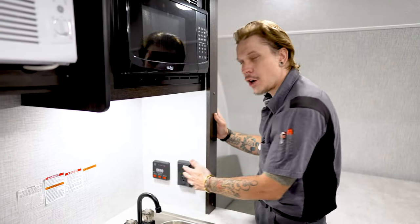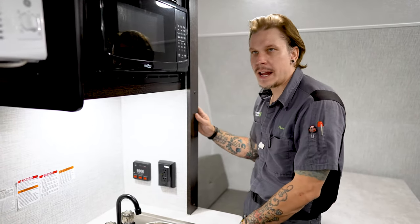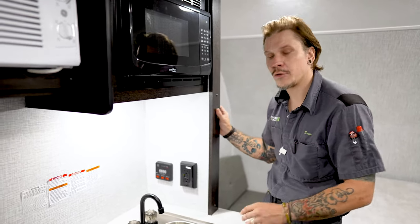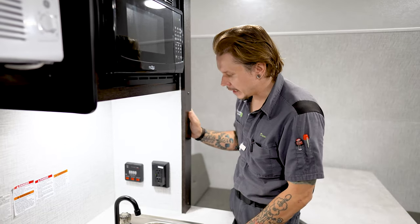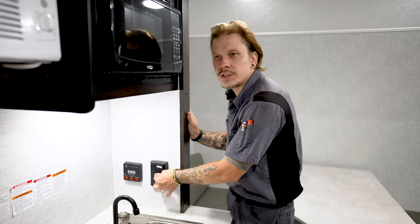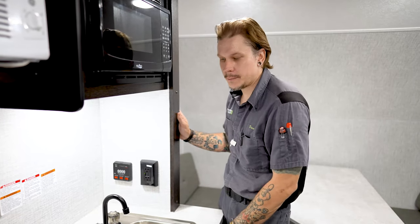Right beside that, we have our main GFCI outlet. All the receptacles throughout this unit are going to be on the same circuit — if one of them were to get overloaded, they all kind of follow suit. This is going to be the reset point, just like in many bathrooms in the residential sector. You will have a test and a reset button, so if you find yourself without power to your receptacles, it's a good idea to go ahead and check this main outlet and make sure it's not tripped.